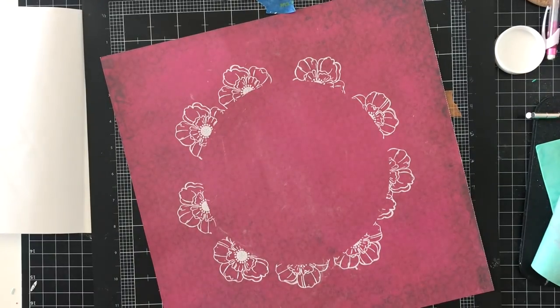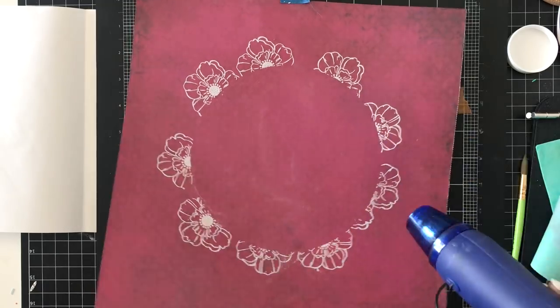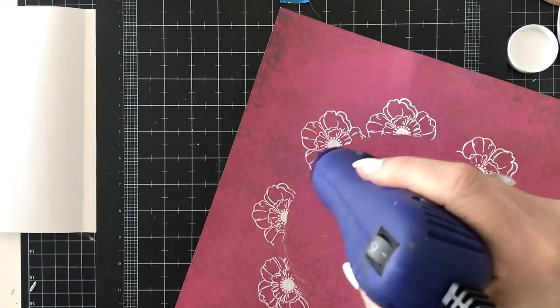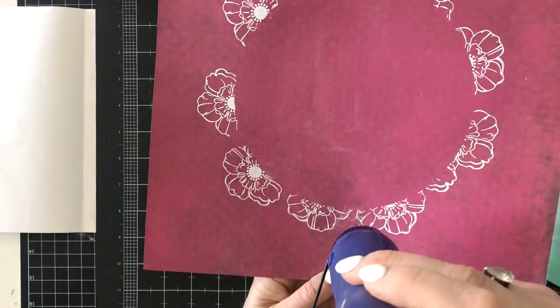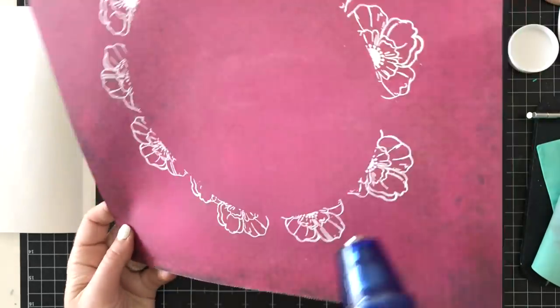I'm pouring the embossing powder back in the jar, going to brush off the excess and heat emboss this. This is the first layer with the large floral image from the Color Kaleidoscope Stamp and Die Set. Then I'll go back and add in some of the single leaves.